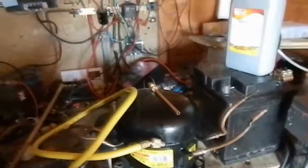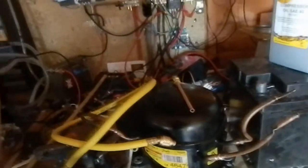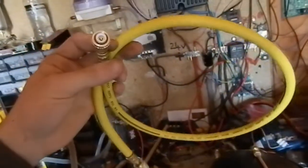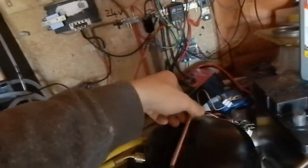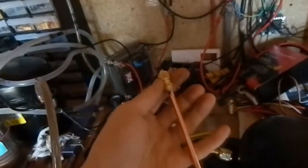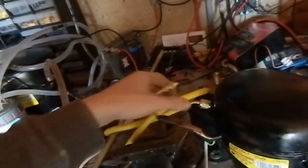This is part 2 of the phase change heat pump project. Today the refrigerant charging hose and the service valve arrived. I wasn't sure if they were going to fit because I have no experience with refrigeration fittings at all, so I'm happy that they did fit.